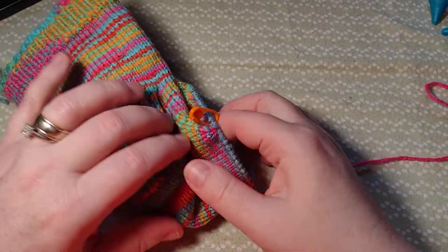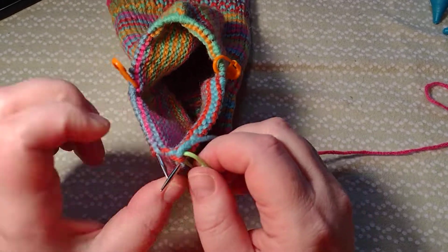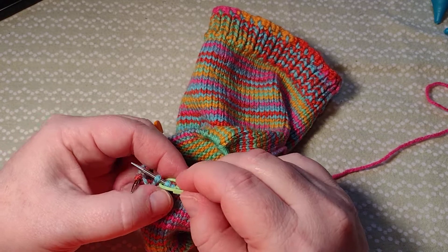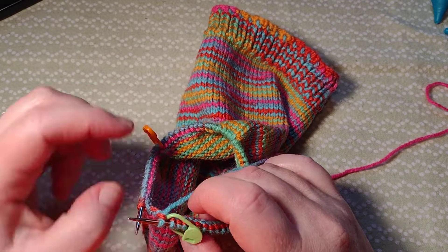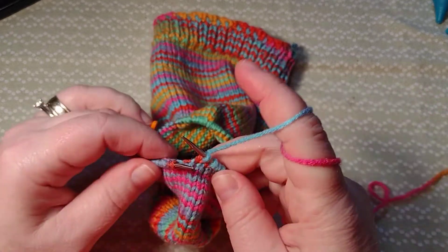I have finished my gusset — you can kind of see it right there. Now I want to move this marker here. I actually knit one just to hold it, so I'm going to move this and place it where this orange one is. Since I've already knit one, I need to knit 15 more stitches and place the new marker there.